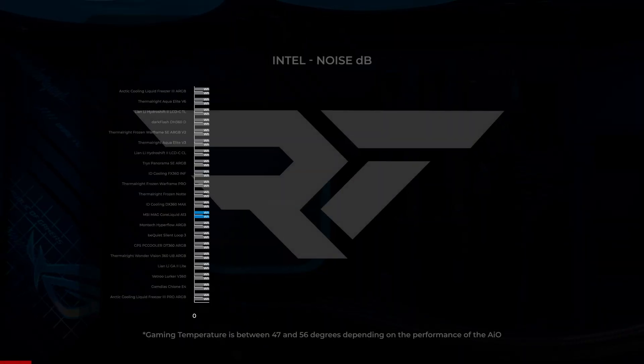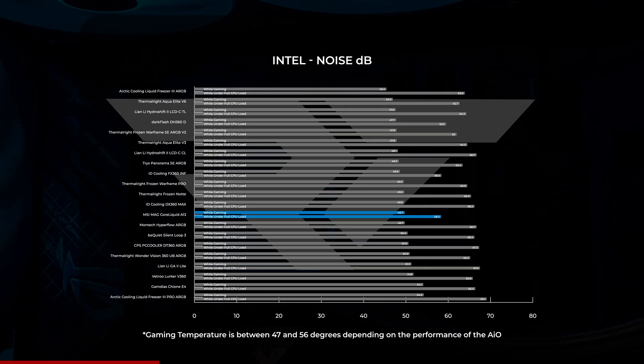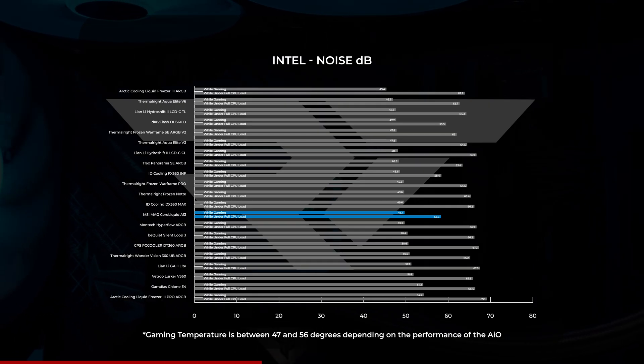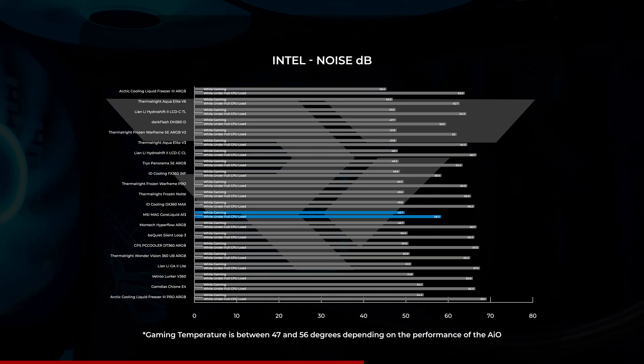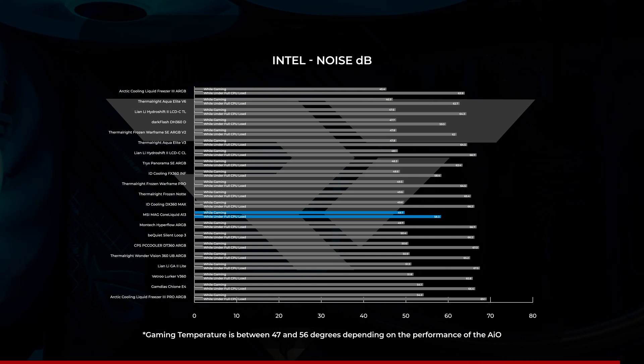Moving on to noise levels, with fans running at 100% under full CPU load, we recorded the MSI MAG CoreLiquid A13 at just over 58 decibels, making it one of the quietest under stress. As for gaming benchmarks, with fans running, the A13 was closer to the middle of the pack with an average just shy of 50 decibels. Overall, not a loud AIO by any stretch — it's likely not going to be any louder than your pre-existing PC case fans.